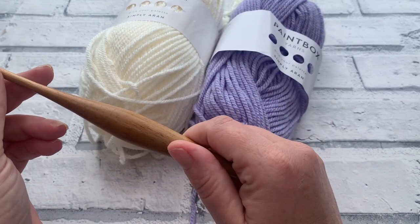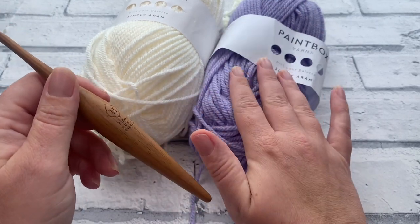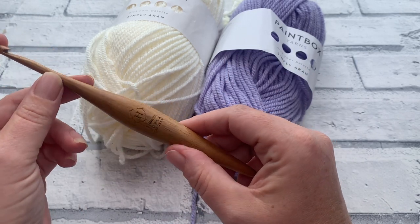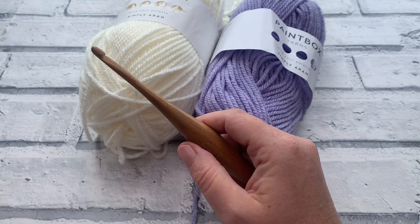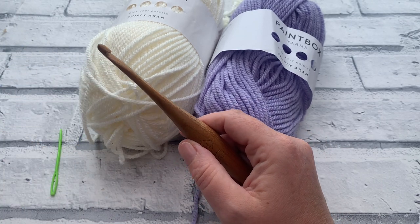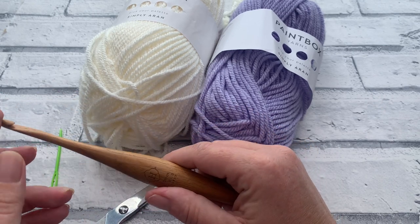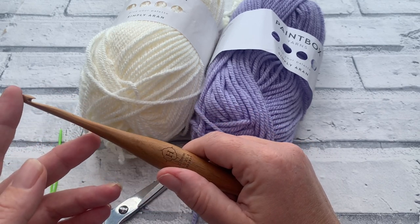I'm going to be using the corresponding hook size recommended for this yarn, which is a 5mm crochet hook. This is my Furls Streamline hook, which is one of my absolute favourites. I also have a darning needle because we're going to have a few ends on this one, and a pair of scissors. So gather all of your materials and let's get started.